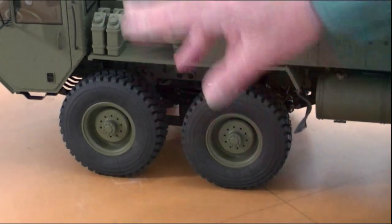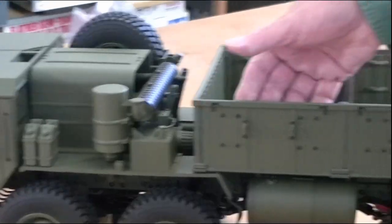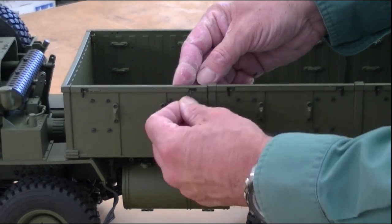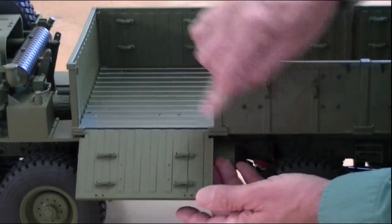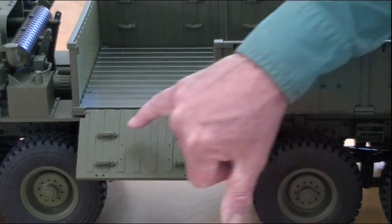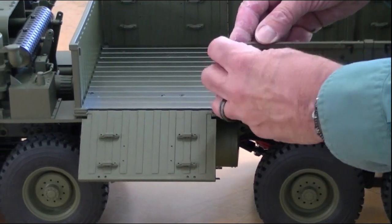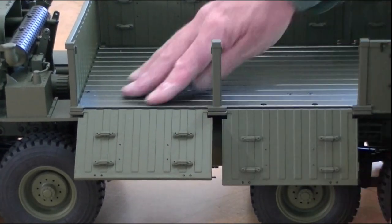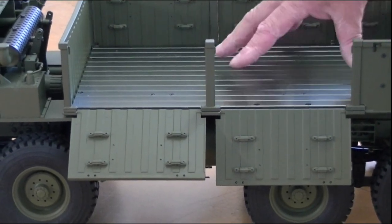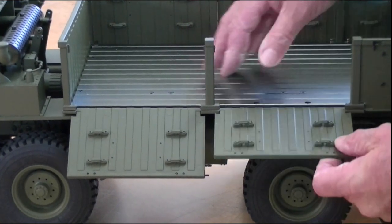All four front wheels steer. On the bed, they have these drop down side panels — I'm going to drop this one down. They have beautiful detailing on the inside as well as the outside with the tie down handles and the ribbing. You can see the ribbing detail on the anodized aluminum floor. It looks like this would be easy to remove with just a few screws for access to the chassis underneath.